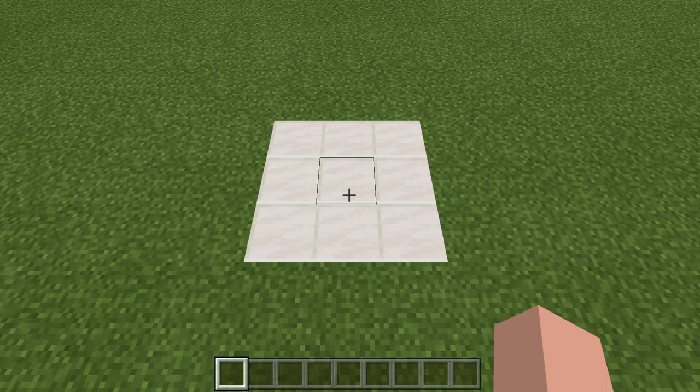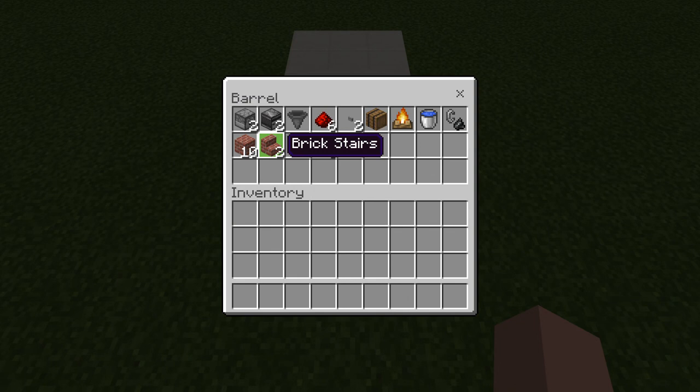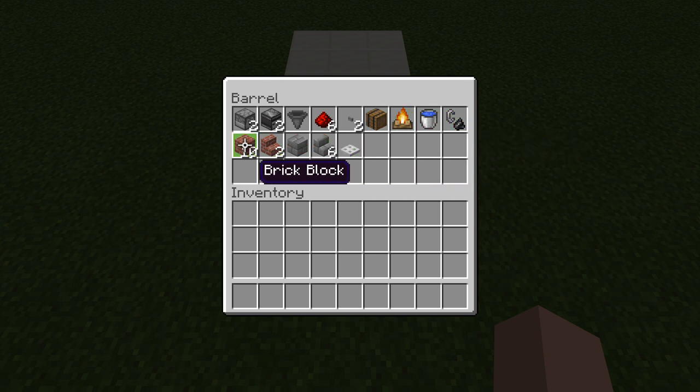To make this redstone brick oven, you are going to need a 3x3 area. There are all the supplies we'll need for this build: two dispensers, two observers, one hopper, six redstone dust, two stone buttons, one barrel, one campfire, one bucket of water, one flint and steel, and then of course your building blocks.